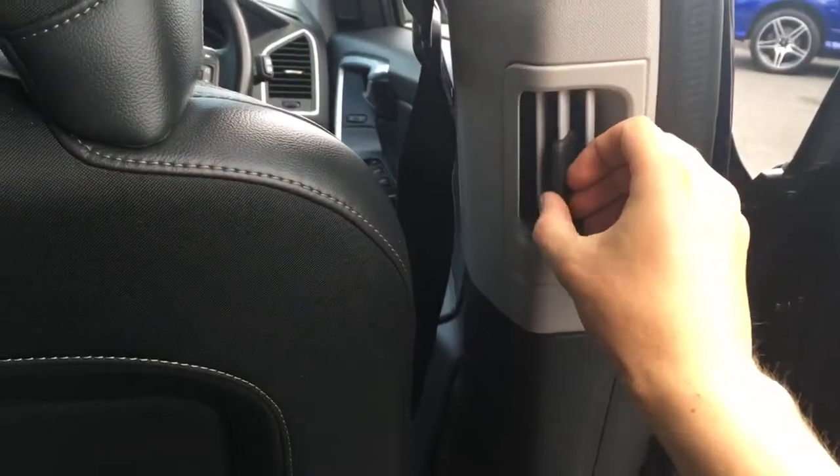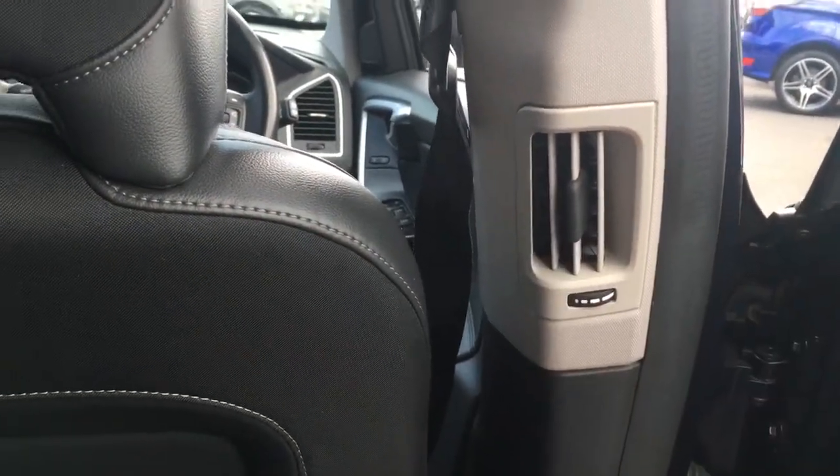Being quite a large SUV design, you'd expect plenty of room in the back and you wouldn't be disappointed — tons of knee room, tons of head room. We've also got a vent in this B-pillar just here, so plenty of reasons to enjoy being in the back.